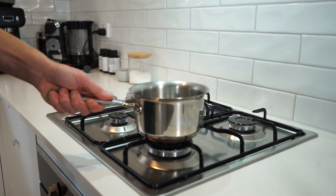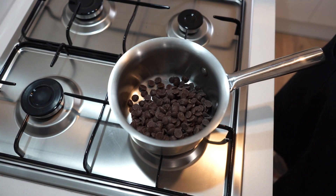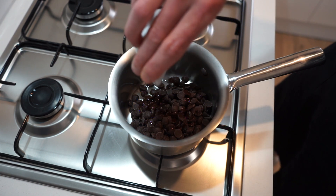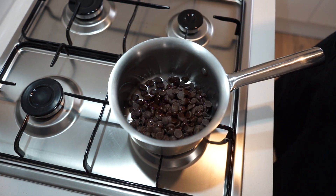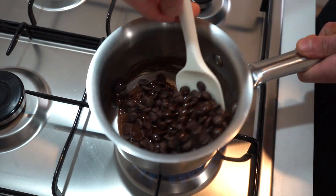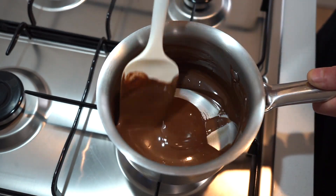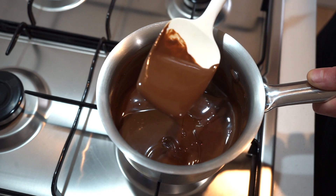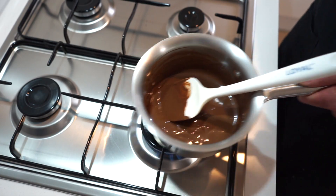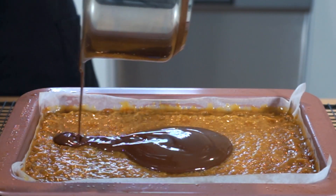Once the caramel is set, place a small saucepan onto your stovetop and add in 200 grams (7.05 oz) of good quality dark chocolate chips or pieces, along with one tablespoon (20 ml) of sunflower oil. Place it over a low heat and gently stir until melted and smooth. The oil allows the chocolate to stay soft even when set and prevents it from cracking like glass when we finally slice it up.